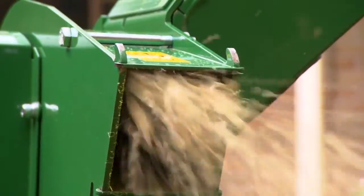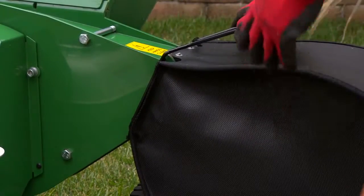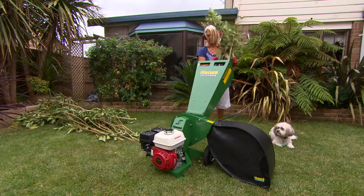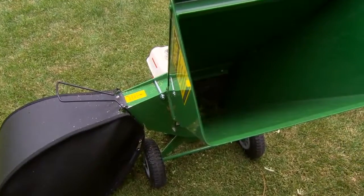The versatility of the outlet chute allows for discharge back onto your garden or into the optional bag attachment. Containing the mulch in the bag keeps your property tidy and allows you to empty the contents just where you like it.